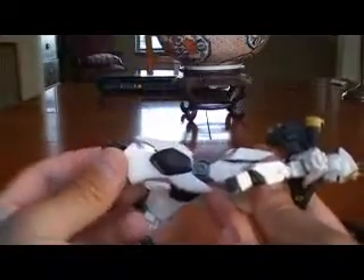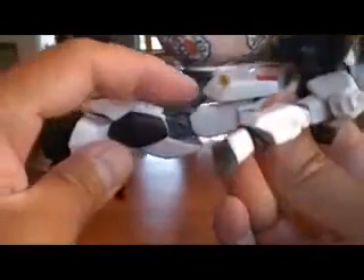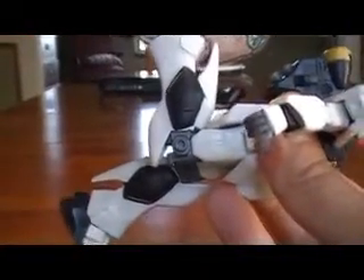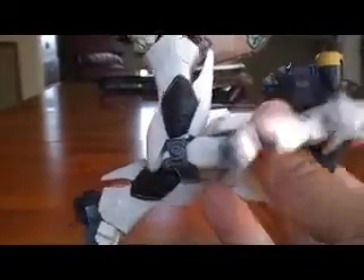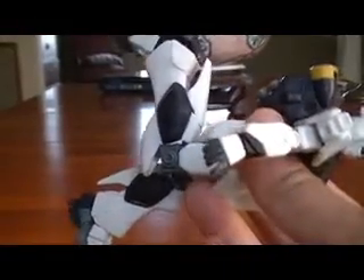Knee articulation — it's got some nice detailing with the piping there, but that's pretty much all you're gonna get. This is not a double joint, it's a single joint, and it's hampered by the skirt armor as you can see. The ankle goes forward and side to side, and there's no actual articulation separating the heel from the rest of the foot.